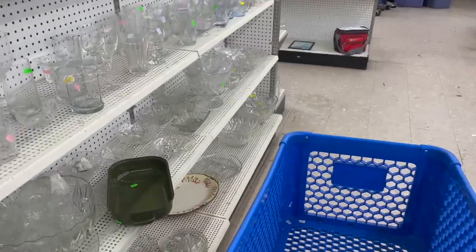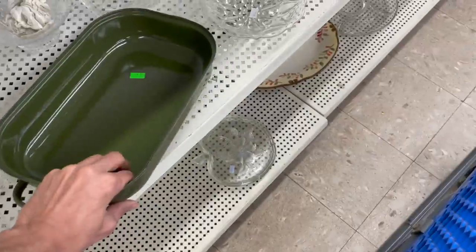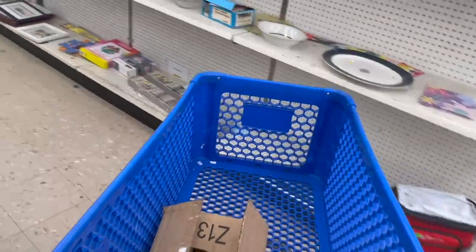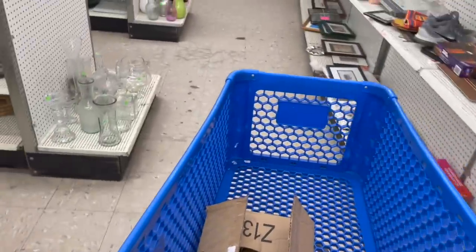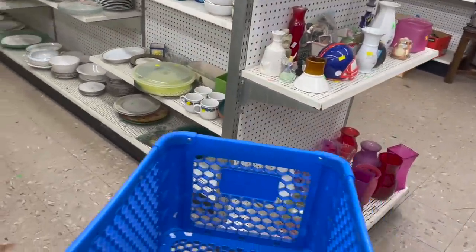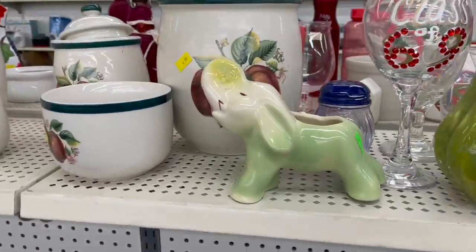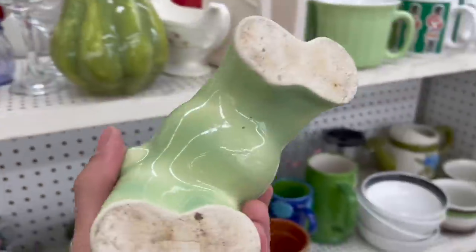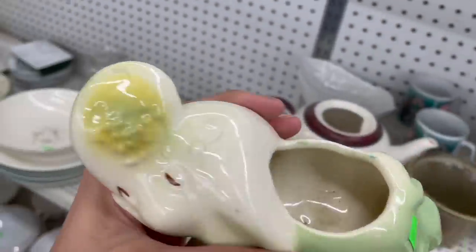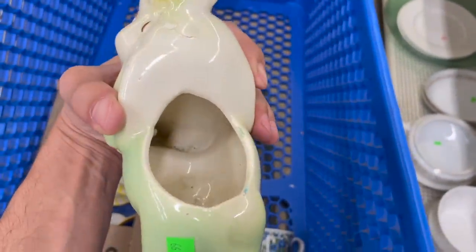We have to go all the way around. What is that? It's missing a lid - enamel. Let's go around here. I wanted to check out this aisle because I see an elephant I want to look at. This elephant almost looks like Shawnee Pottery. Some defects but I'm going to get that for $1.99 - I don't see any chips.